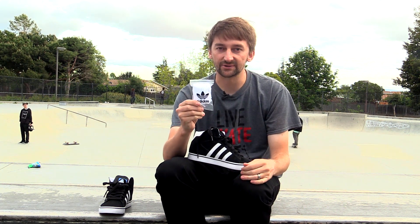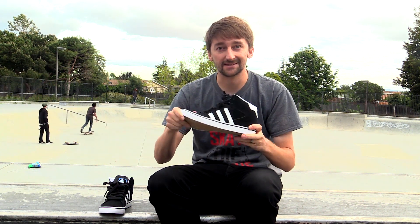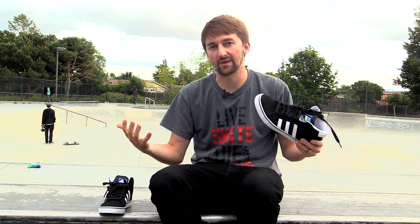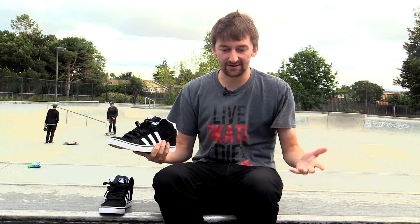They do come with a pair of extra laces. Just wanted to go over some key features here. Vulcanized — that means they're nice and, what do you call that, scrunchy? They're nice and broken in already. You just put them right on your feet and you're ready to go.